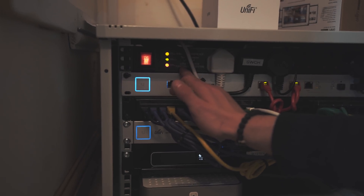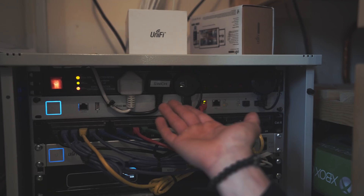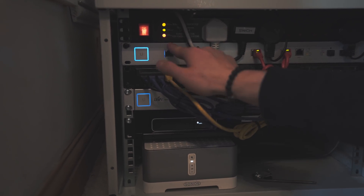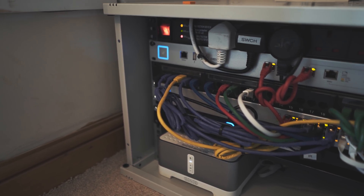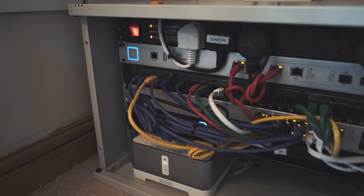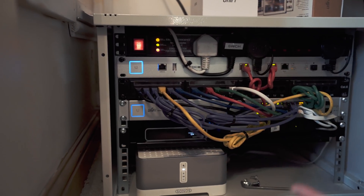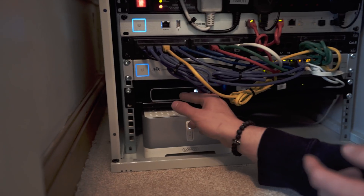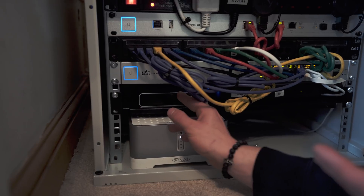Up here at the top we have a PDU. This essentially takes power from the wall and gives us some sockets in here that we can connect all of our equipment to. This is the USG Pro — our router in this house. It's doing all of the routing, DHCP, all of that jazz. Then we have our patch panel which goes off to all of our access points, cameras, and the point-to-point link down the end of the garden. Under here we have the UniFi 150-watt 16-port switch which is doing all of our switching.